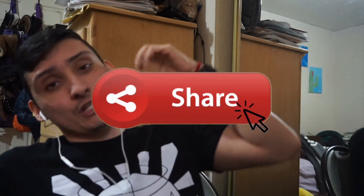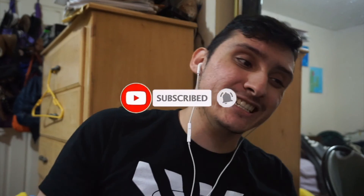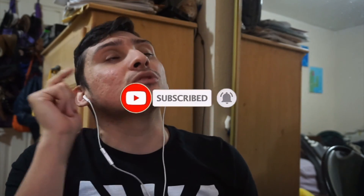With that being said, make sure to like, comment, share, and as always subscribe. Turn on those post notifications so you won't miss the next episode. I'll see you guys later — peace.